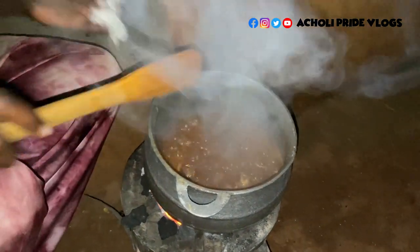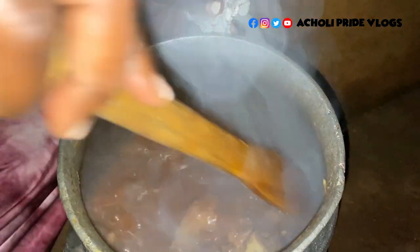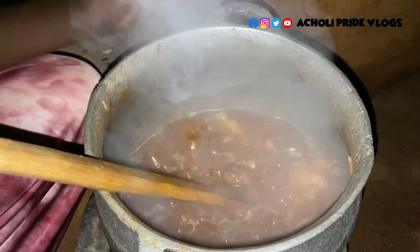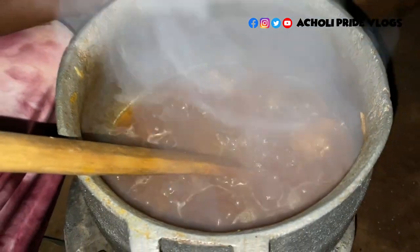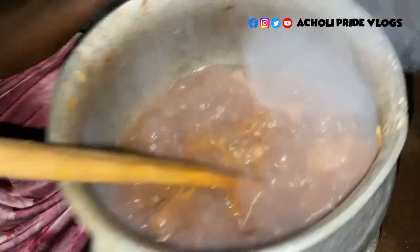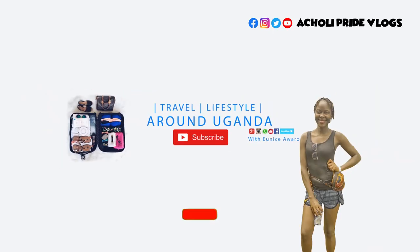Yes guys, our stew is actually ready! You'll notice how the soup has reduced just the size I want. I'm going to serve this with smashed cassava - I once shared how to make smashed cassava, so check out that video if you missed it. It makes a very yummy food with this soup. Thanks a lot for watching - it's almost bedtime here! If you're new here, make sure you subscribe. Bye bye!